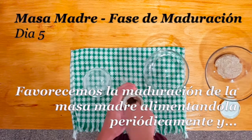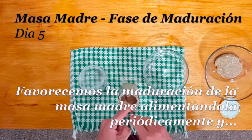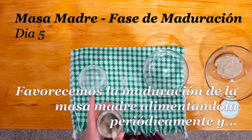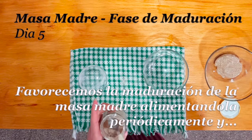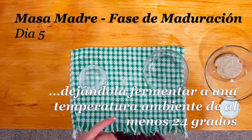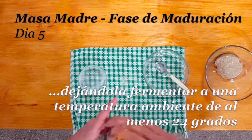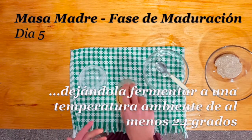Es muy importante tener en cuenta que en este paso, a partir de ahora, la masa madre va a comenzar a responder mucho más rápido. Ya no van a ser 12, 16 o 10 horas — quizás 8 horas o menos. Eso es una buena señal y es lo que estamos buscando: que la masa duplique su tamaño en muy poco tiempo. Y cuanto más cerca esté de una fuente de calor, más rápido lo va a lograr. Asegurémonos de dejarla cerca de una fuente de calor y estemos atentos a cuando la masa duplica su tamaño; en ese momento vamos a tener que hacer el siguiente paso.